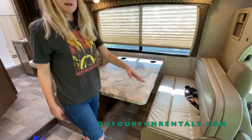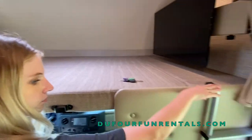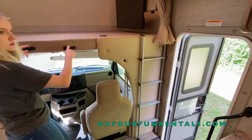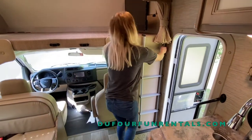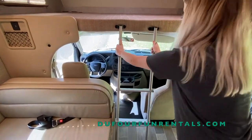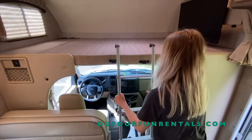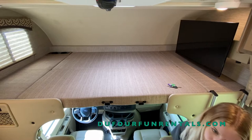You also have a bed up here, and there's a ladder right here as well. This ladder will go into these metal brackets so you can climb up into the bed. Just make sure you put it back before driving off so it doesn't fly everywhere.